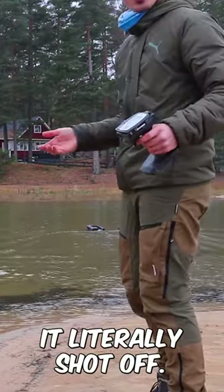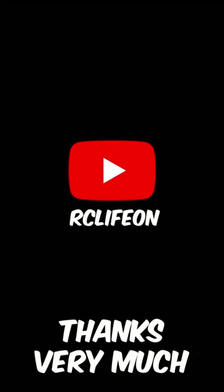It literally shot off. Watch the full video on my channel. Thanks very much for watching.